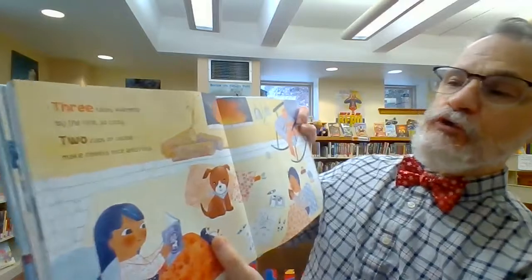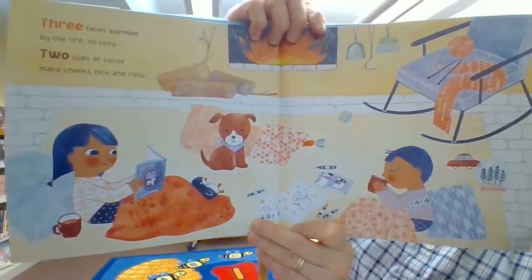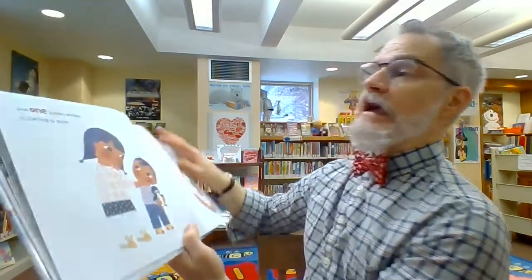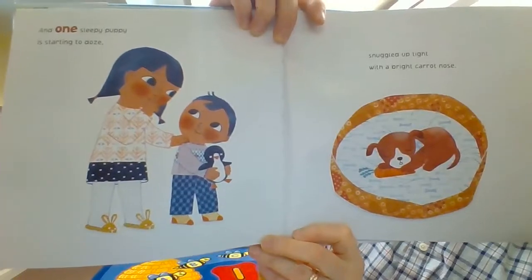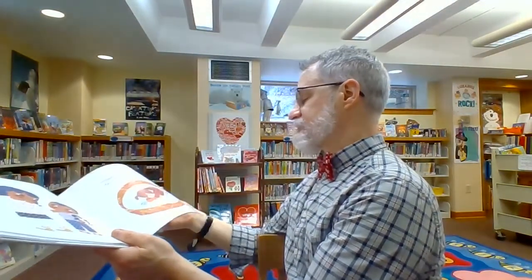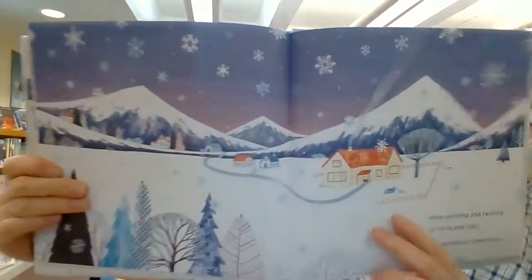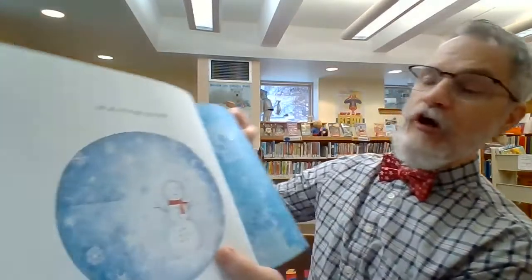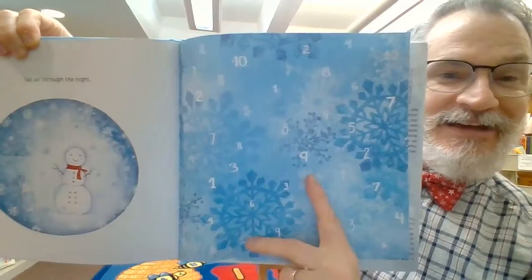Three faces warmed by the fire, so cozy. Two cups of cocoa makes cheeks nice and rosy. And one sleepy puppy is starting to doze, snuggled up tight with a bright carrot nose. They never did get that carrot back! While spinning and twirling so fluffy and light, millions of snowflakes fall all through the night. And then again on our last page, we have snowflakes and numbers.